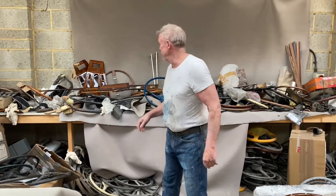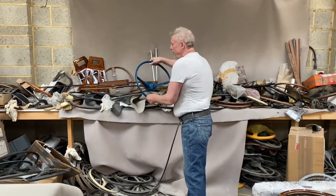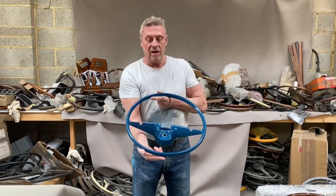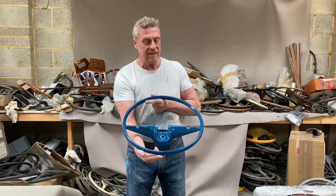I'm Paul from Steering Wheel Restoration. Here we have a Ford Zephyr or Zodiac steering wheel, dating from the early to mid-1960s.